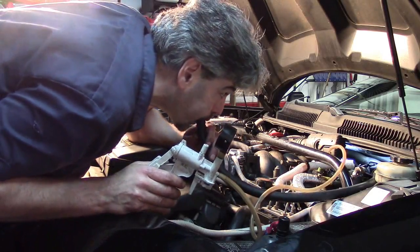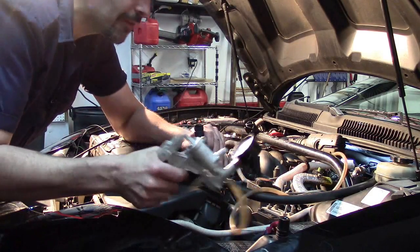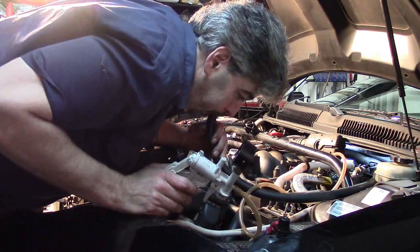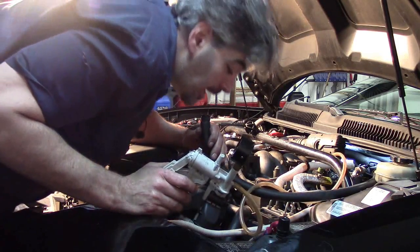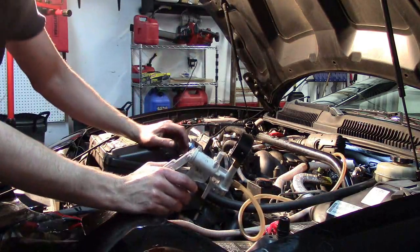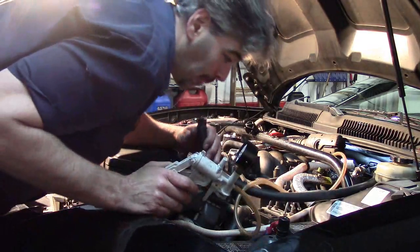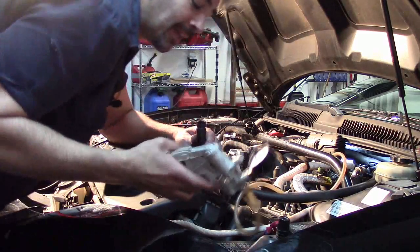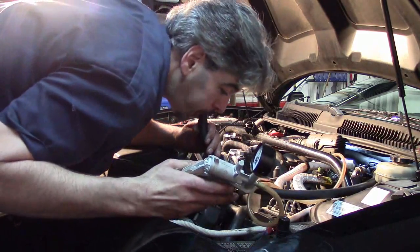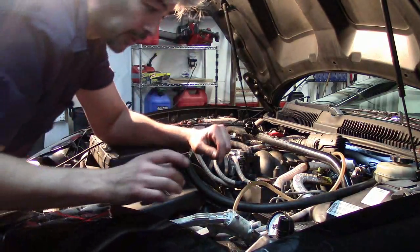Once again I cannot blow through the diverter valve, but when I add vacuum to open the valve, you can hear that I can now blow through the diverter valve — which ultimately means I'm blowing towards the air pump. Then I take away the vacuum and it stops. So we know that diverter valve is functional.